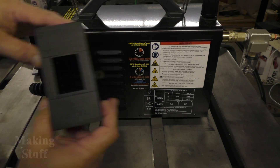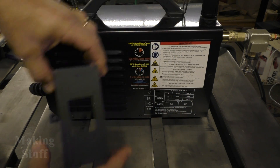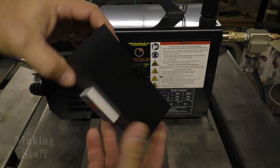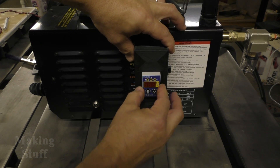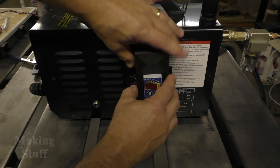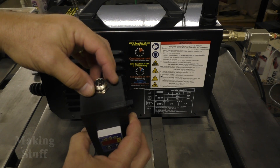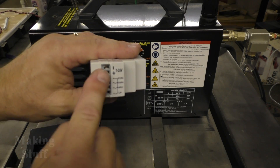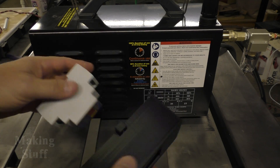I want to mount it here, so I'm going to take this 3D printed box that I made and mount it right here on the side. You put the torch height controller in like so, and the height of the box matches the height of the controller, so when you put it on it's secure — the back of the plasma cutter pushes it out and it's not rattling around. I'm also going to put a six-pin connector in this hole up on the top, and that's how I'll make the electrical connections that go to the computer.